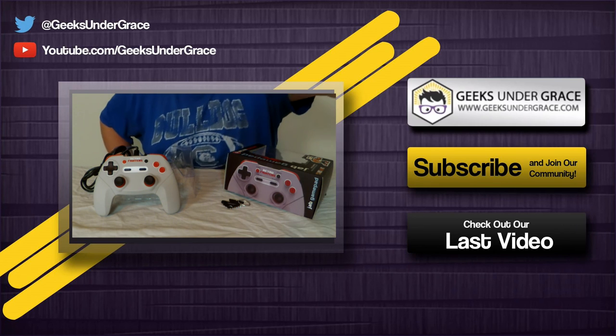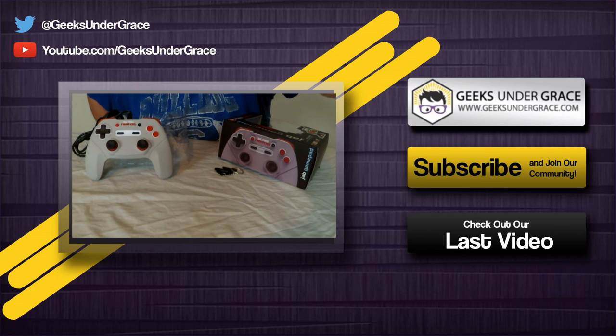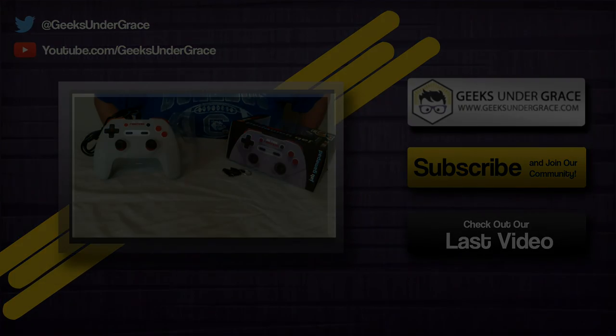Hope you enjoyed this unboxing video. Be sure to stay tuned to geeksundergrace.com for the full written review on the controller. Give us a comment below, like and share and subscribe to us, and be sure to follow us at geeksundergrace on Twitter. God bless you all, have a great day — go forth and game!